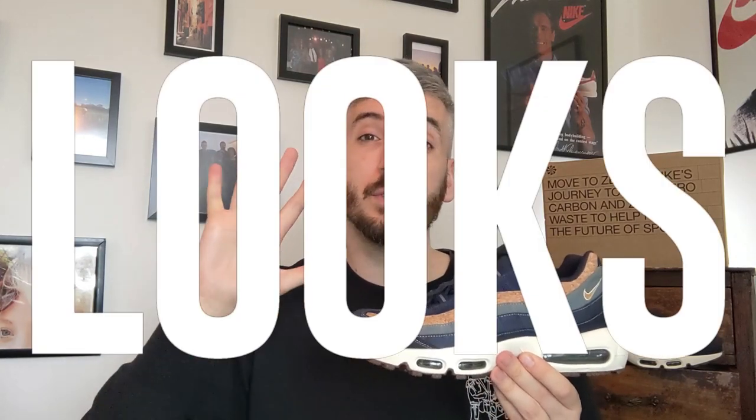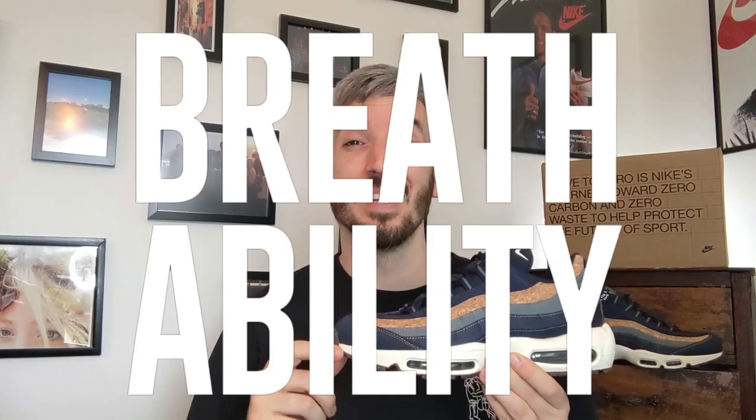If you've not seen one of my reviews before, I always look into five different categories when I review a pair of sneakers. At the end of the video I'll then give them an overall rating out of five stars.